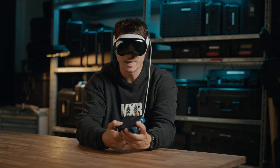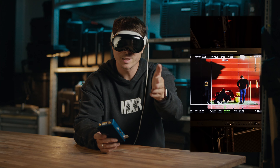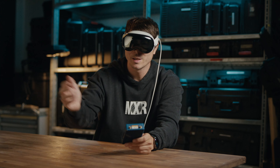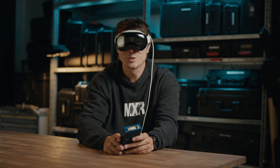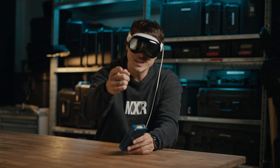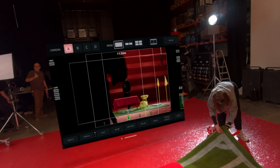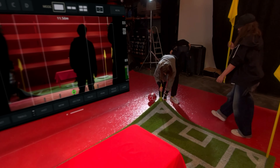We use this device called the Surf Pro from Teradek to stream the camera signal onto iPads, and this device runs iPad apps, so we found out that we can actually live stream the camera signal to the Apple Vision Pro. This is still very new to us and we find out new use cases every day.